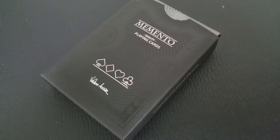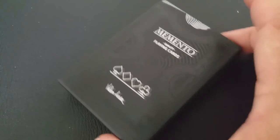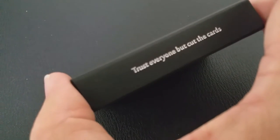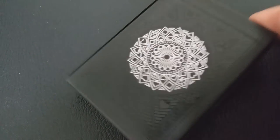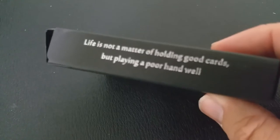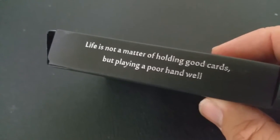The front of this tuck case does have two images. It has a circle image done in silver foil, and then there's a shadowy image done around the edges. This side says, 'Trust everyone, but cut the cards.' And the other side says, 'Life is not a matter of holding good cards, but playing a poor hand well.'